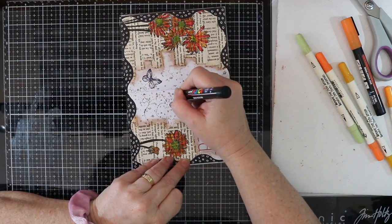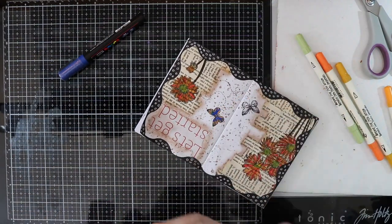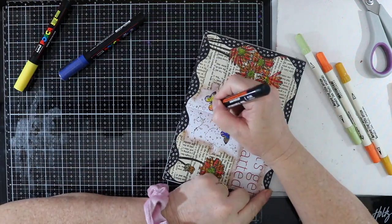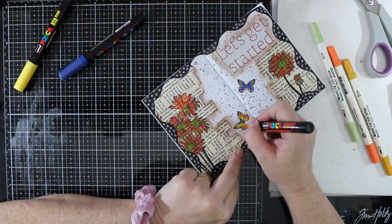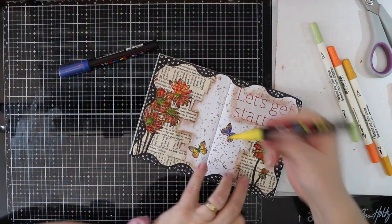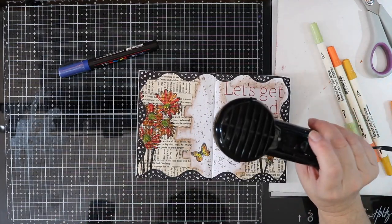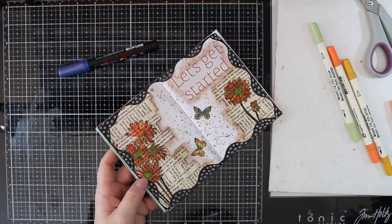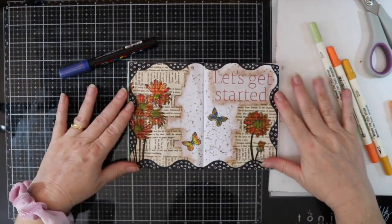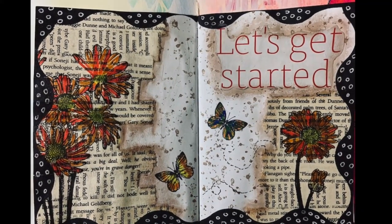All the products I am using today for this art journal page will be listed over on my website, and that website link will be in the description box down below. That's my page finished for today — I hope you have enjoyed this. If you have, please give me a thumbs up. Don't forget to subscribe to my channel and hit that notification bell for upcoming videos. Until next time, happy crafting — see ya!